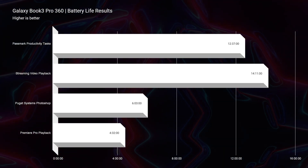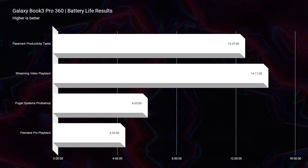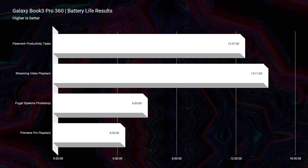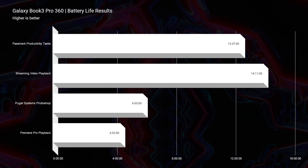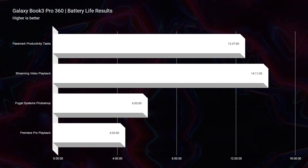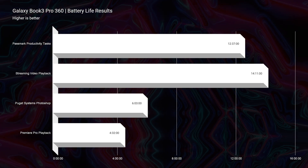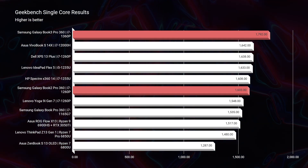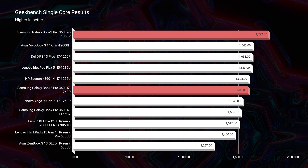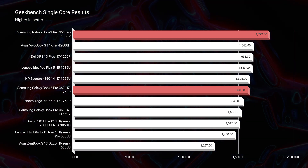Let's jump into the benchmarks looking at the Book 2 versus the Book 3. We saw a bit of an upgrade going from Intel 12th Gen to 13th Gen — nothing astronomical, nothing that blew me away. But it was nice to see a bump in performance. In Geekbench single-core, we saw just under a 200-point increase, and for multi-core, that's where we saw a bigger bump of about 1,500 points going from the Book 2 to the Book 3.